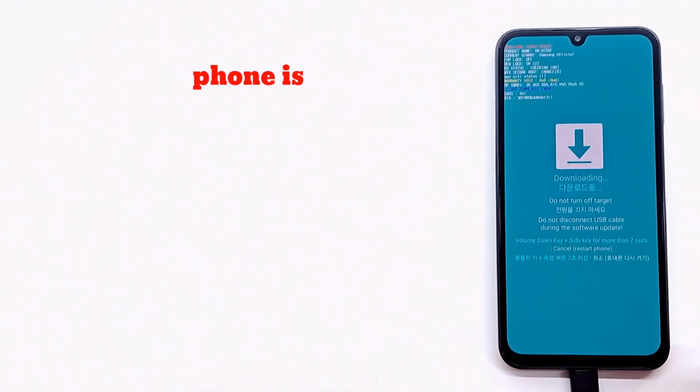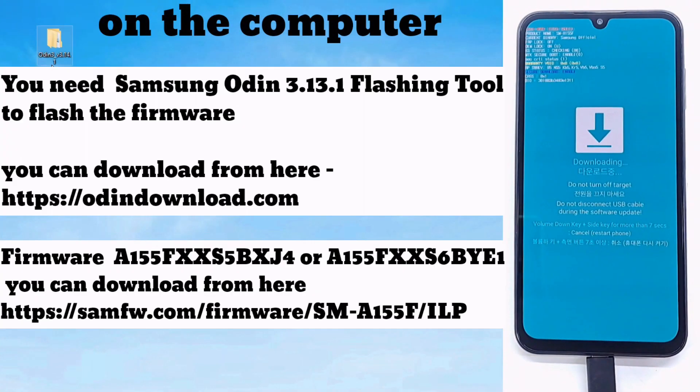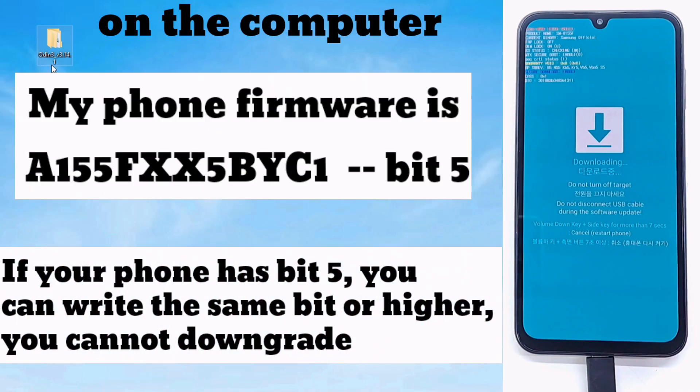After the update process is complete, the phone will restart and you will need to reset it. If you follow the steps correctly, your phone will be updated to the new version and the radio application will appear in the Samsung folder.